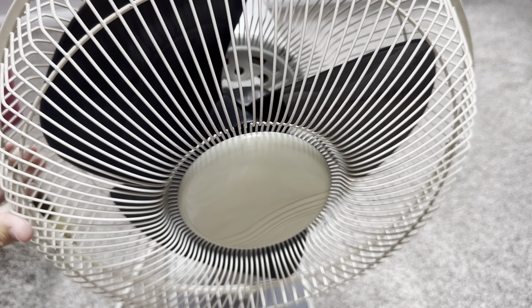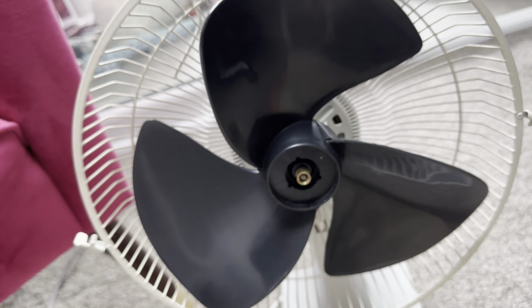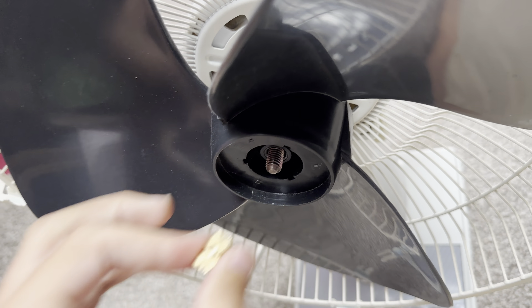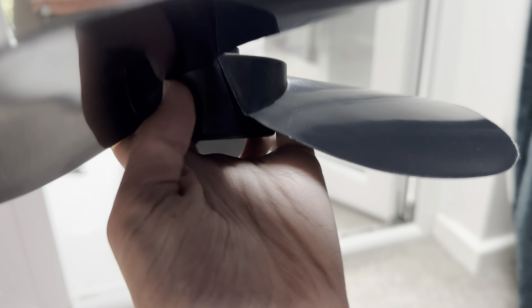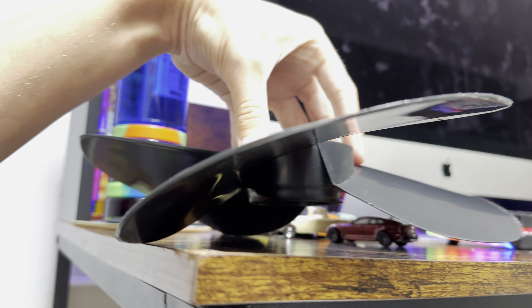The blade pitch on this early 90s CD 12-inch chest fan is amazing — take a look at this. Let me just take off the blades for you so you can have a look. That is some good pitch. That's some very good pitch, and also something interesting about these earlier SMC-made fans.